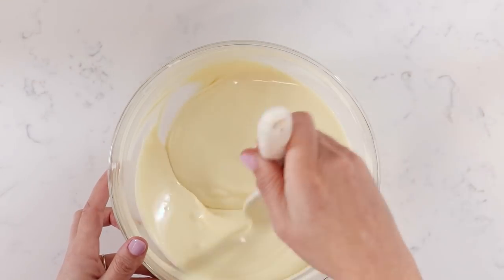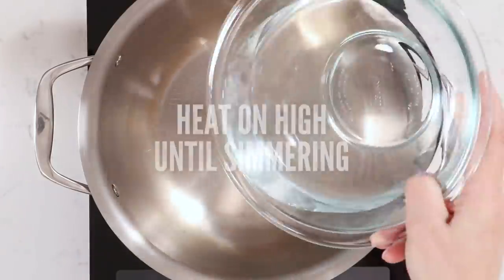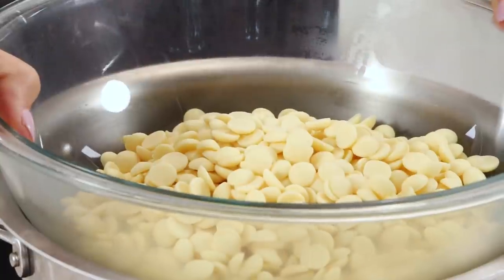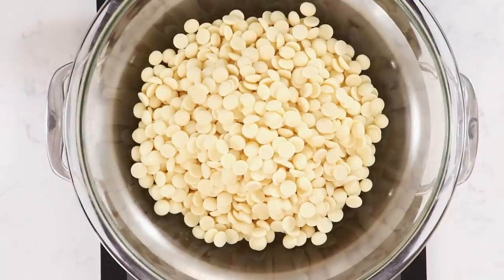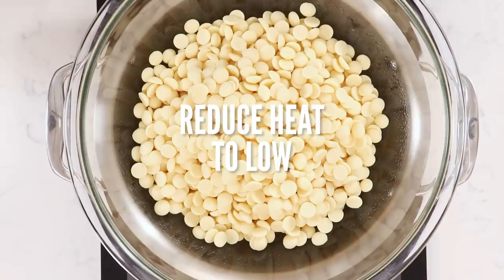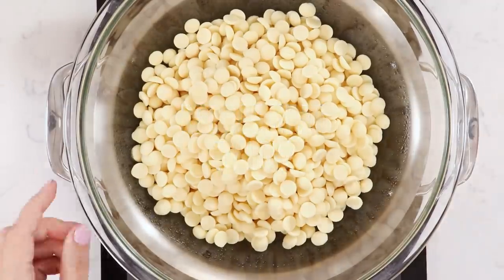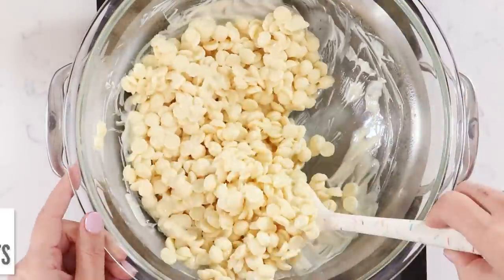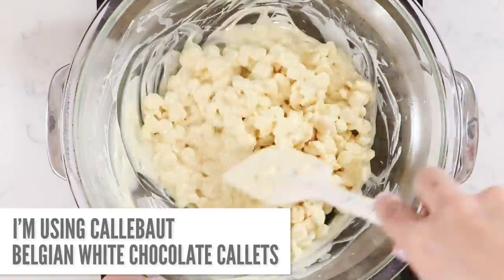The first thing we need to do is melt down our chocolate. We're gonna be using a ton of white chocolate for this. I'm gonna show you how to do that using the traditional seeding method. First, melt your chocolate over a double boiler or bain-marie — basically a pot with about two inches of boiling water and a heatproof bowl over the top. The bowl has to be larger than the pot so steam doesn't get into the chocolate. Water plus chocolate doesn't mix.